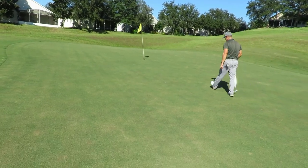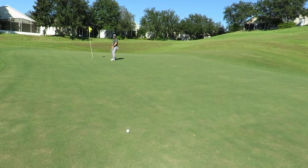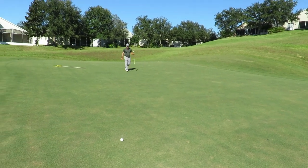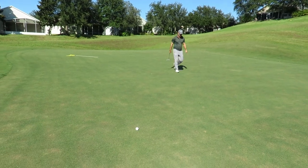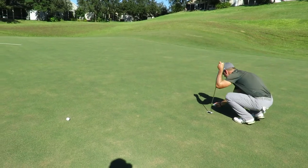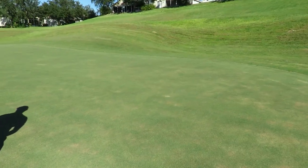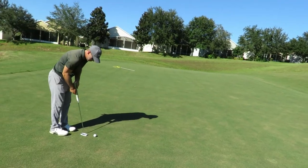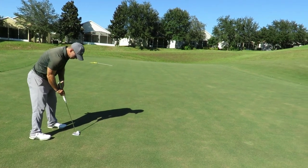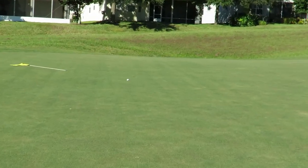We're putting for birdie — whenever you can say that, it is not a bad thing. Neil is barely away. The grain is going towards the way, it's uphill and we're into the grain. Neil just checked the cup — we are definitely uphill and definitely into the grain. We said bounce back birdies — these are going to be some pretty theatrical birdie putts here.